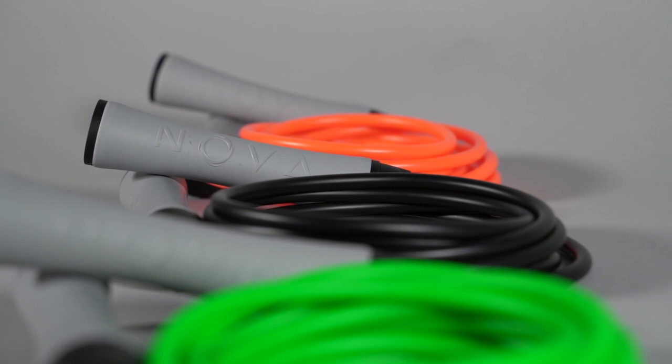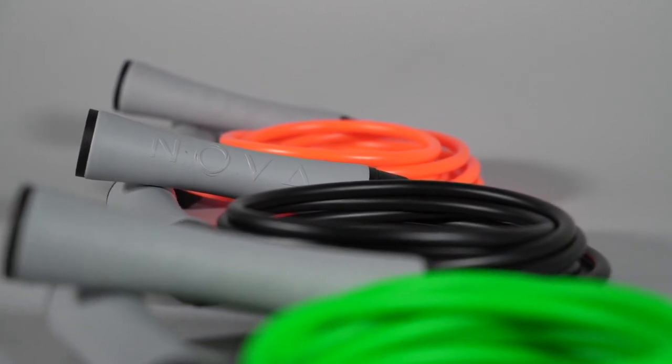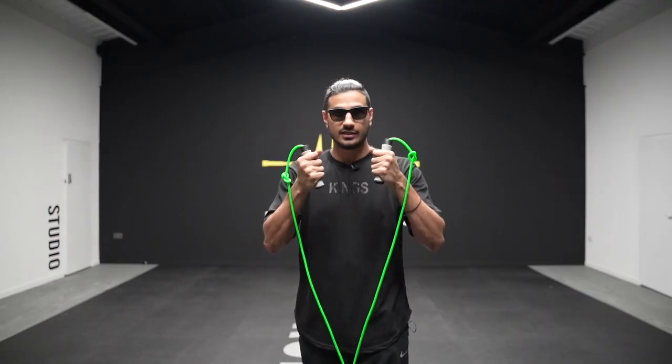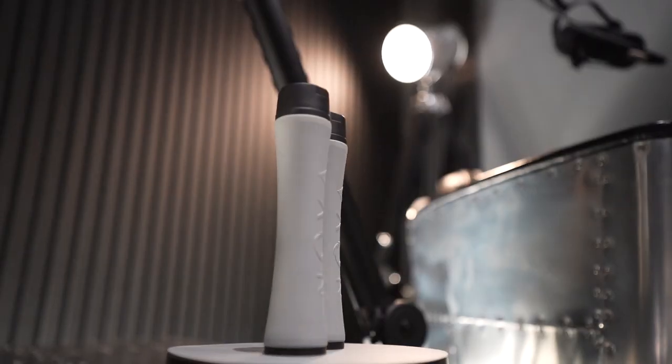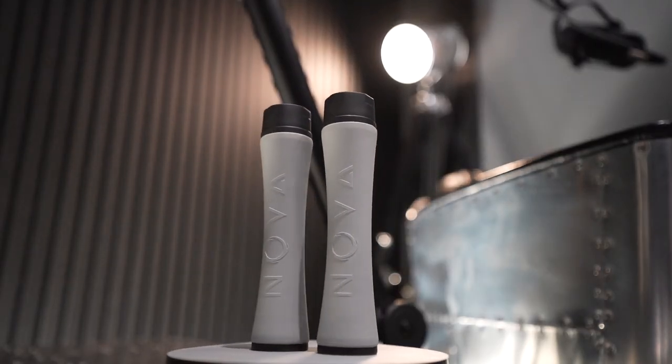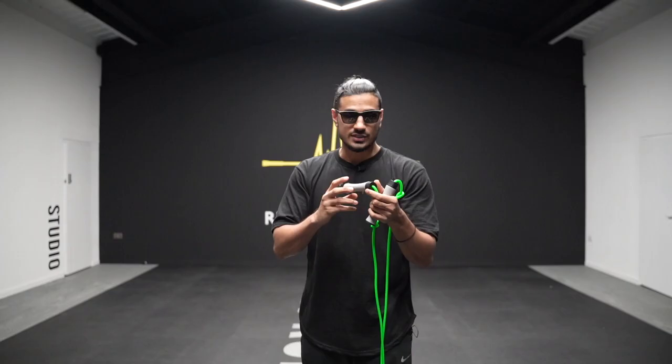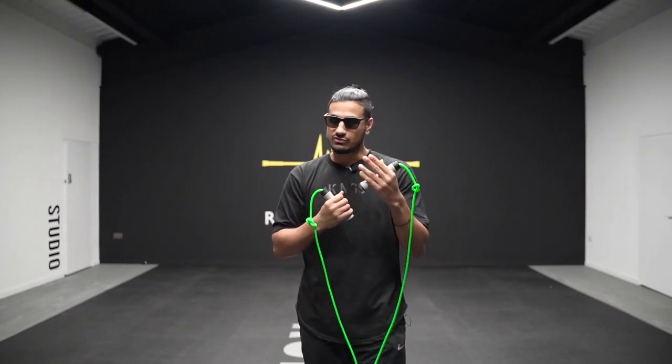We're trying to combat the feedback we heard previously about sweaty palms and things feeling slippery. This is our first rope that has a fully covered layer of rubberized grip. We've got something similar with the Ignite Rope, but this one is as clean as it gets — the logos, how it looks, everything is really clean.